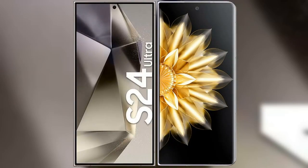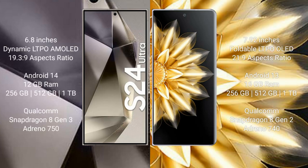I will compare the new Samsung Galaxy S24 Ultra with Honor Magic V2. Samsung Galaxy S24 Ultra comes with a 6.8-inch Dynamic LTPO AMOLED display with aspect ratio 19.3:9. Honor Magic V2 comes with a 7.92-inch foldable LTPO OLED display with aspect ratio 21:9.